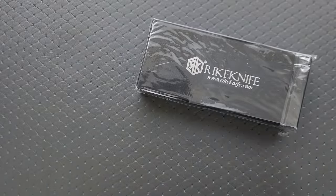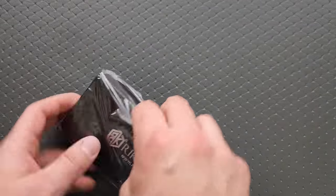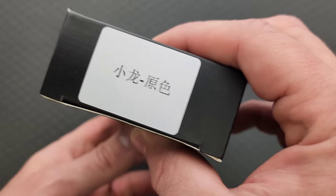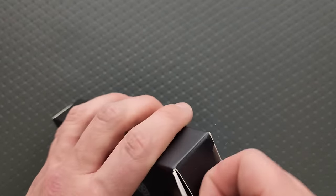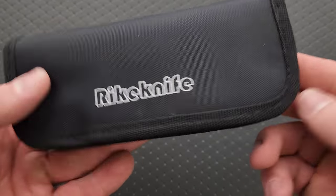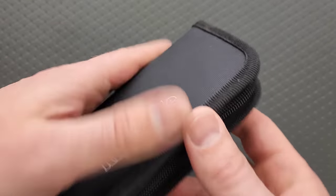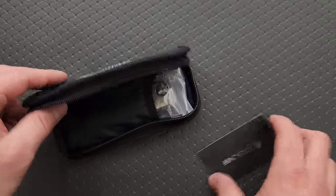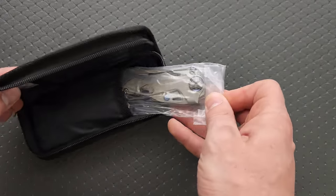Okay, what do we got here? What secrets are you hiding? Let's see — we got a pretty regular box. I don't know what that says, guys, so we'll just proceed here. Rike knife — oh, oh, oh, yeah — I think I do remember. Oh, this is a crazy one!